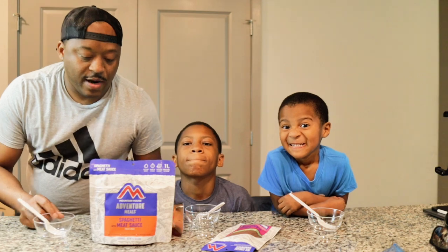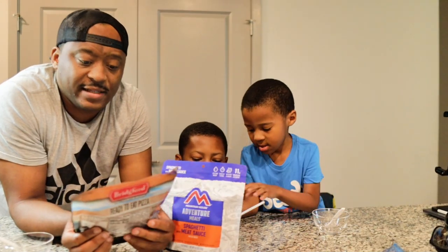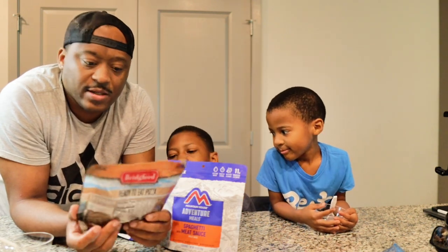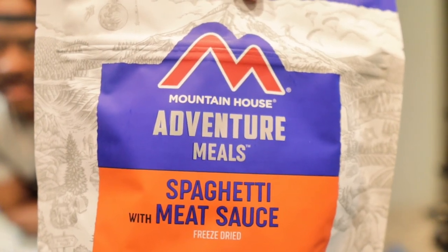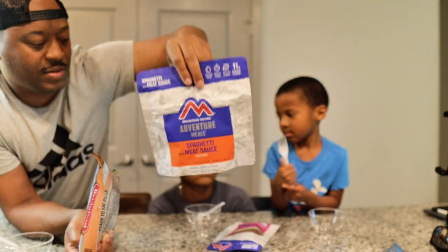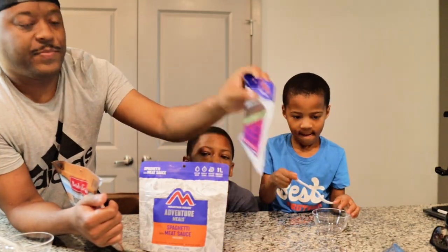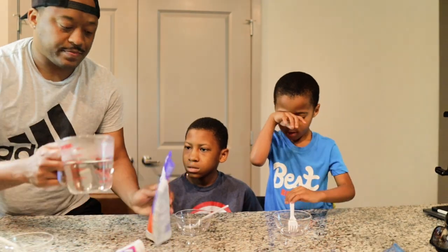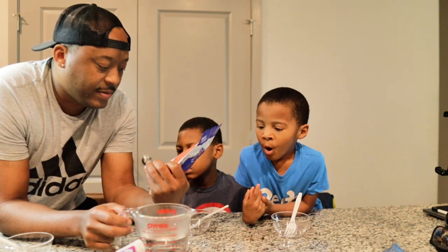All right guys, we are back. These are the MREs we got. I'm gonna be honest — today is actually the next day. We got home too late to record last night so we're just doing it today. All right, so this is the spaghetti with meat sauce, pepperoni pizza, cheese pizza, and then we got a sandwich meat chocolate chip.